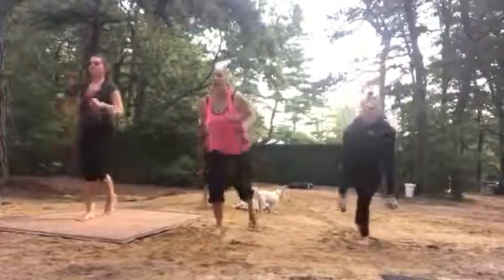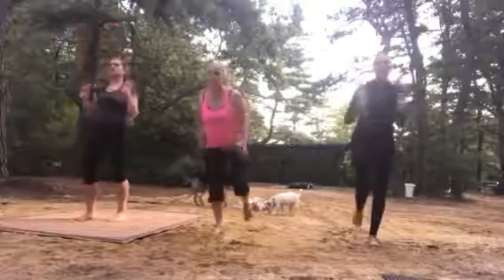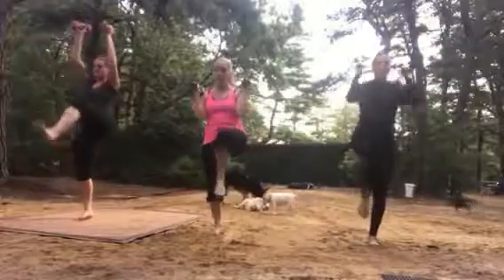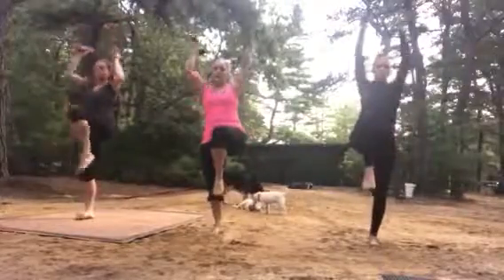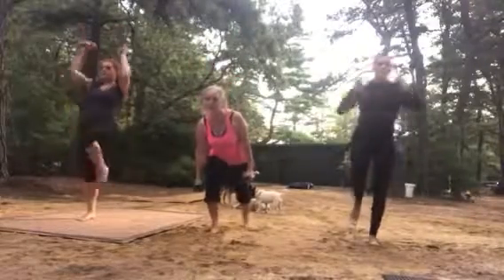Next, come up into high knee. Stay on the same side — you can do high knee to the shoulder, high knee punch, or high knee kick.